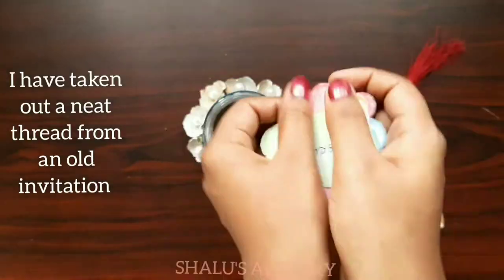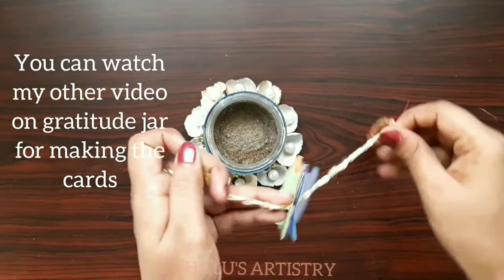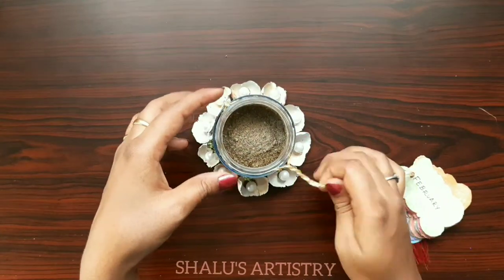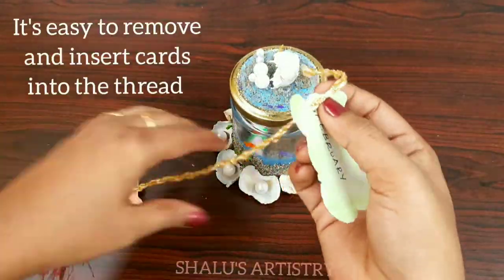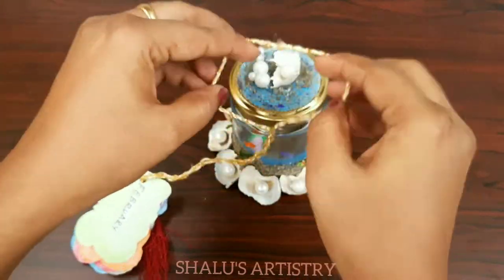Now the jar is ready. Let's connect the monthly cards to it. Join a twisted thread to the jar's neck and attach the cards through the thread. This way, you can remove the cards and replace them inside the jar after writing your gratitude.